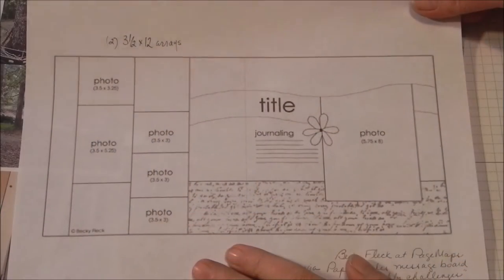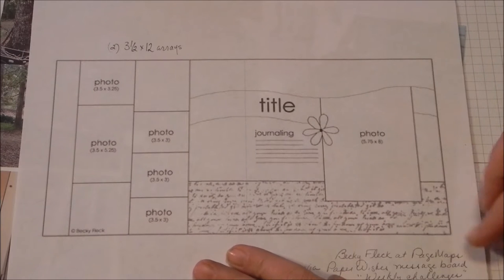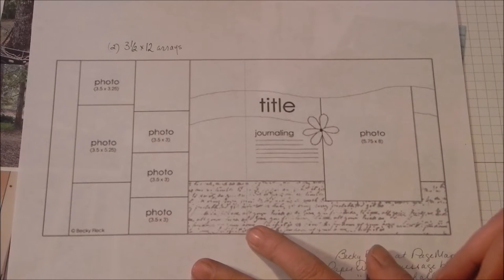Hello and welcome to Scrapbooking Station. We're just doing pages today. I've got this great two-page design. We're going to be working with the sketch and then I've got three different layouts that we're going to build together. I'm going to put the camera over my shoulder and take a look at a clean copy of this. This is the sketch I'm working with in this video — it's from Becky Fleck at Page Maps via my Paper Wishes message board, one of the weekly challenges.